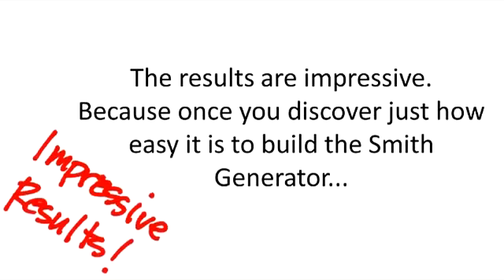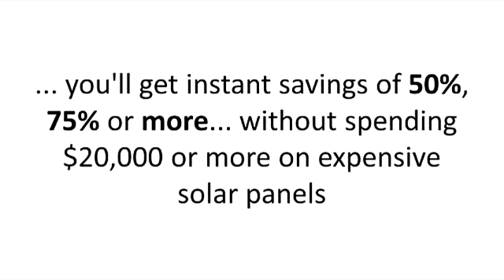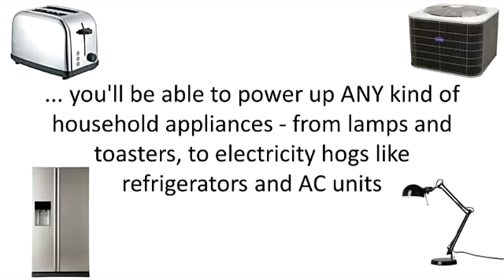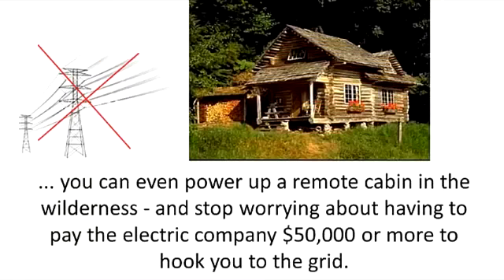The results are impressive, because once you discover just how easy it is to build the Smith generator, you'll get instant savings of 50%, 75% or more without spending $20,000 or more on expensive solar panels. You'll enjoy even greater savings, up to 100% or more, so that the electric company actually pays you. When you discover the simple scaling secret for getting virtually unlimited free energy, you'll be able to power up any kind of household appliances, from lamps and toasters to electricity hogs like refrigerators and AC units. You can even power up a remote cabin in the wilderness and stop worrying about having to pay the electric company $50,000 or more to hook you up to the grid.